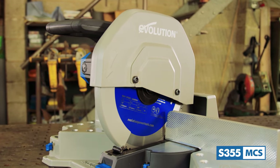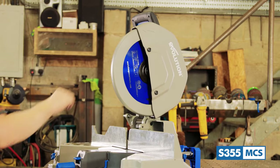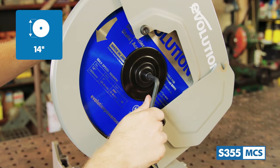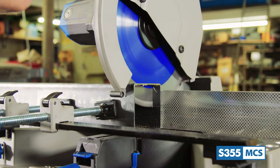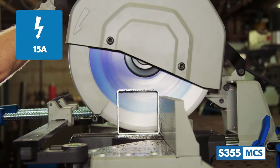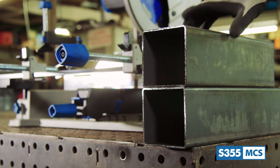First up, in order to get the saw ready for action, locate the head lock down pin which is situated right here. Equipped to the saw is the famous Evolution 66 tooth 14-inch mild steel cutting tungsten carbide tip blade. This blade has been specially designed to run in tandem with the saw's powerful 15 amp high torque motor and gearbox system, which ensures the blade will run optimally so that the metal stock is cut cleanly and square every time.